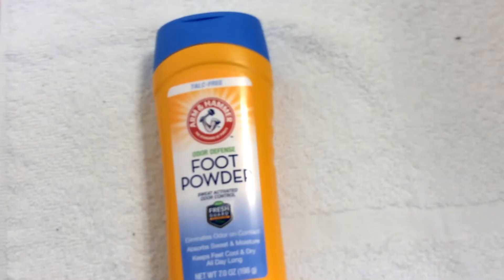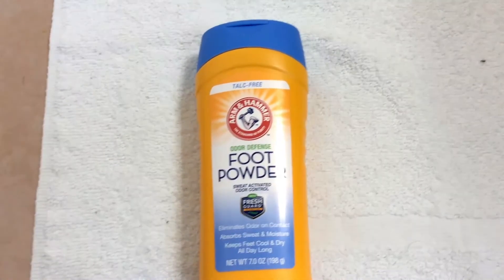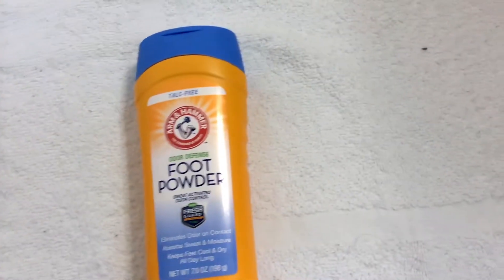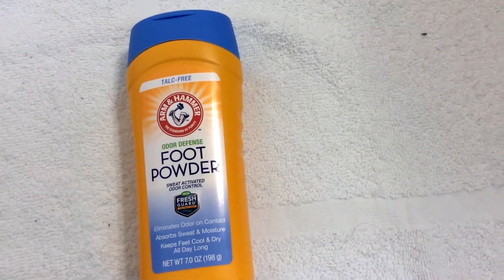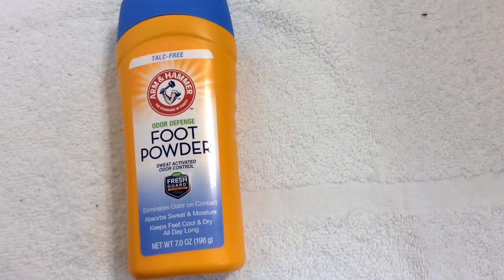I really don't have any complaints using this powder. The only issue is lifting the cap and actually using it — the top was confusing because it was sealed. I'm guessing you are supposed to poke a hole through it, because it doesn't say anything about what you're supposed to do with it on the back.